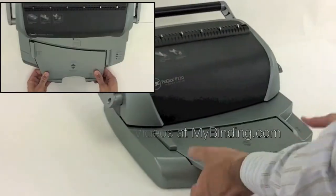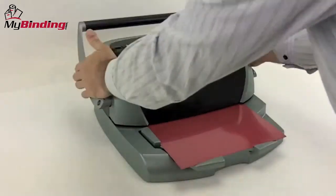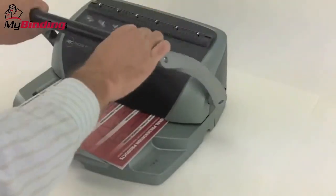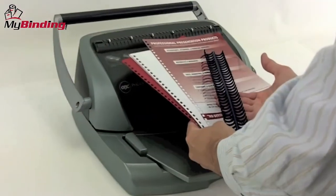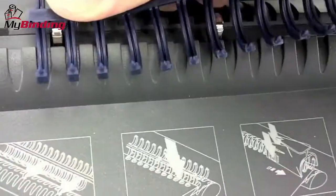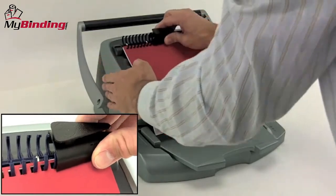In short, all binding machines or systems have a few significant parts. There's the punch, to prep all papers for the kind of bind you'll use. An electronic or manual punch and punch capacity make all the difference. Then there's the spine. Not only do they look different and feel different, but they have different capacities and strengths as well. Some spines are easier to use than others, and some make editing a real simple task.